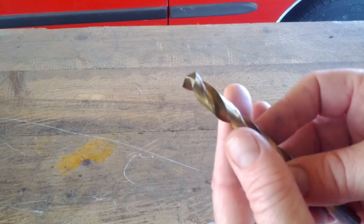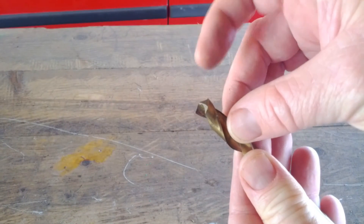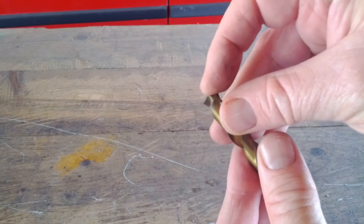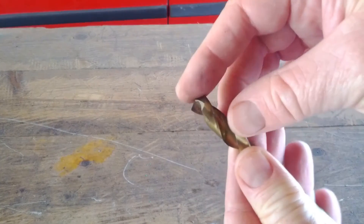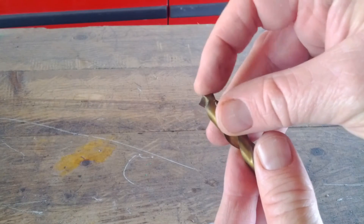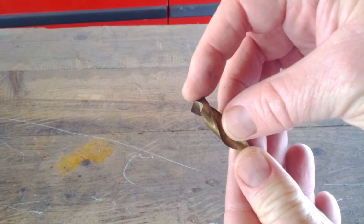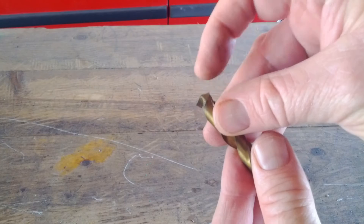Here I'm checking to see if the drill bit is sharp. The only part of the drill bit that cuts is right on the tip — these two edges on the tip. If the drill bit is dull, you're probably going to want to use a different one. Drill bits can be sharpened, but you probably want to collect a good number of dull drill bits before you start trying to learn how to sharpen them.